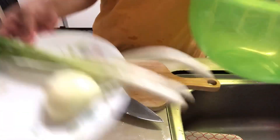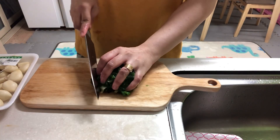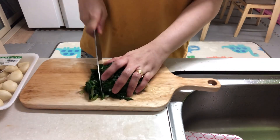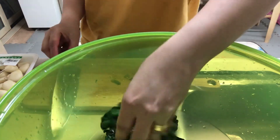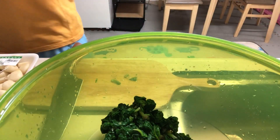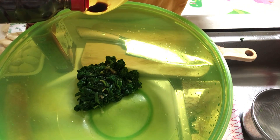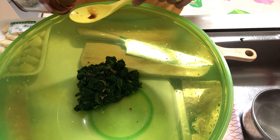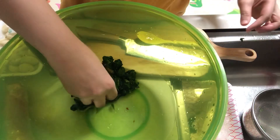We have a bowl here — let's collect all the ingredients. Cut your spinach into pieces and make sure you squeeze out all the water. Add some soy sauce and sesame oil, then mix it well using your hands.